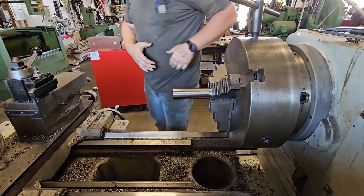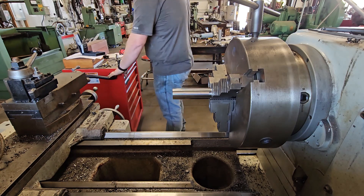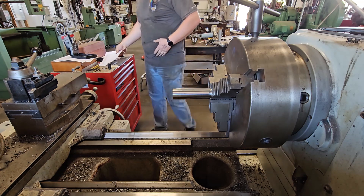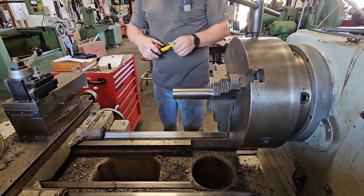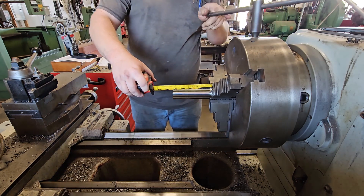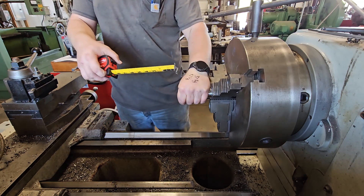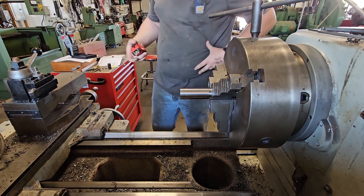With this chrome, I don't tighten the chuck down super hard. You don't want to mar up the chrome, so don't put a cheater bar on your key. But you also want it snug so it doesn't slip, because if it slips you've just ruined the shaft. And this stuff ain't cheap — it's not mild steel.